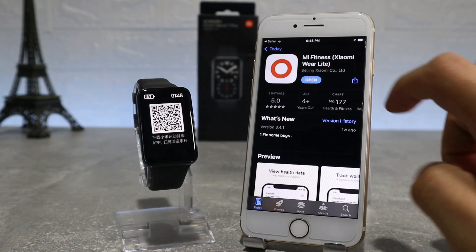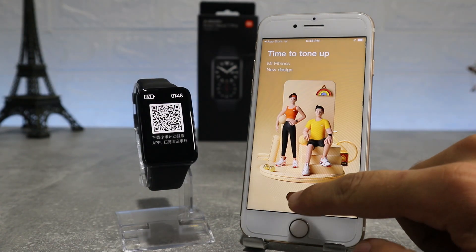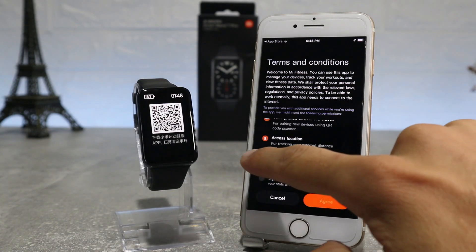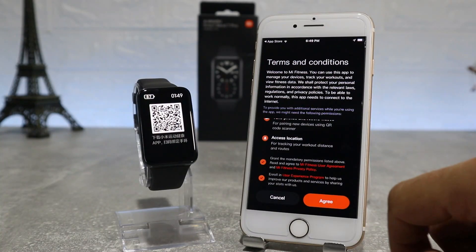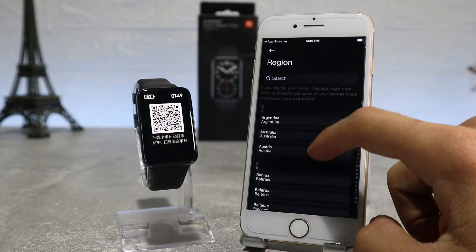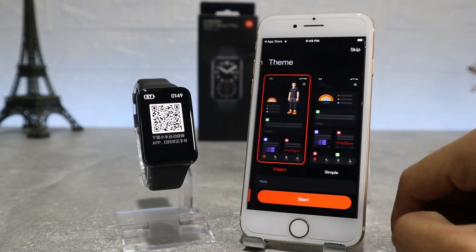As you can see here, we already downloaded the app and we're going to go inside and see how to connect our watch. After we open the app, we will accept the terms and conditions, and then we will choose our region. We will choose China because our watch is the Chinese version. If we choose another country it may present a problem and we will not be able to connect our watch to the phone.